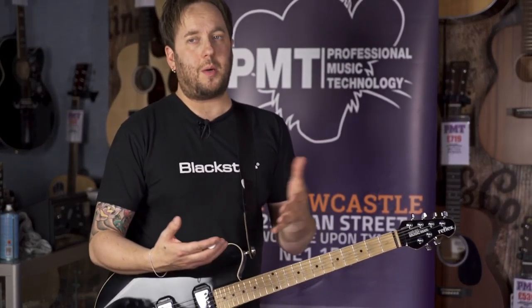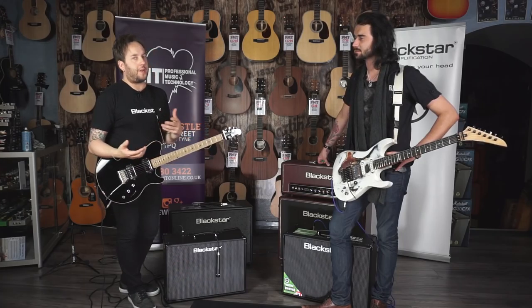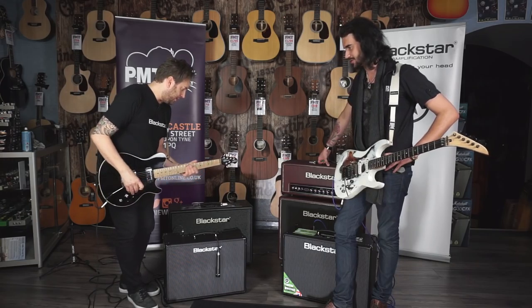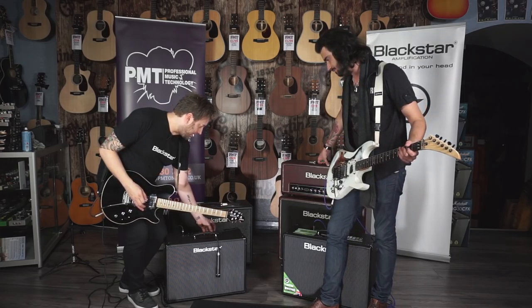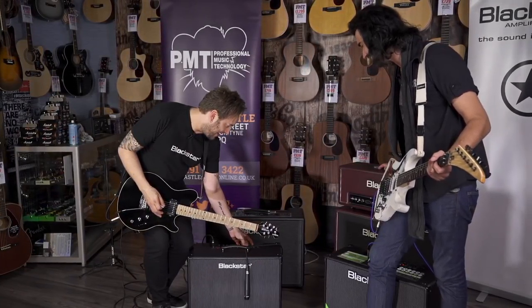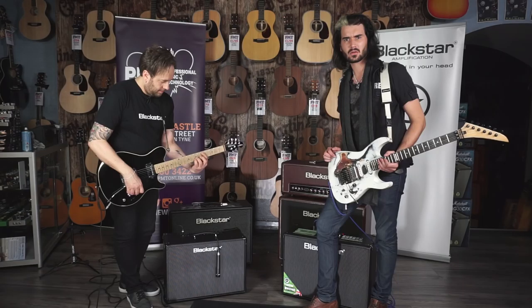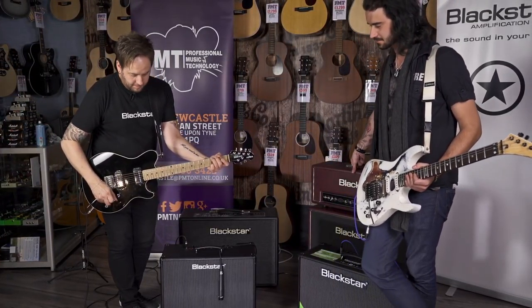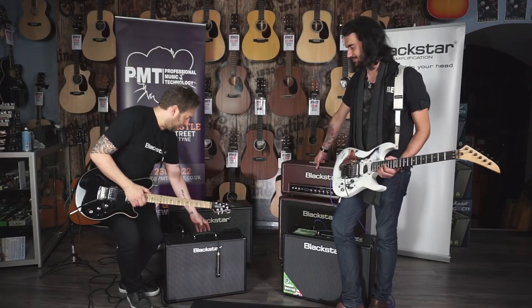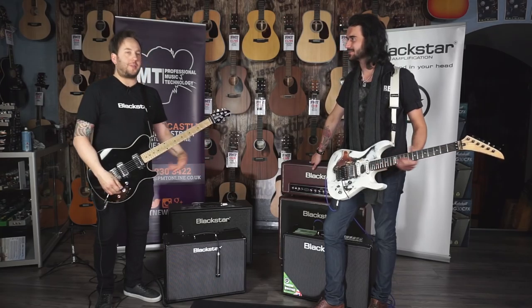Another thing you can do — and in this day and age with some amazing products coming from people around the world in pedal format — is get a really nice ethereal, almost organ type sound. With the octave mixture of both halfway up, a really over-exaggerated reverb and a fairly generous delay, you can get some pretty epic sounds. If one day I walk down the aisle, I want you there next to the cross just playing that!